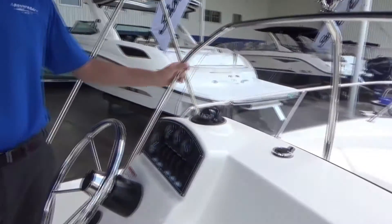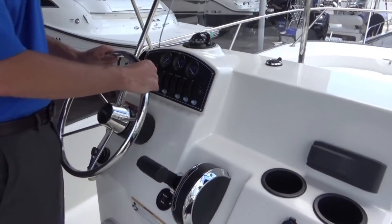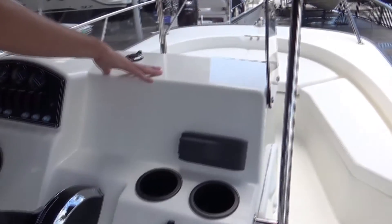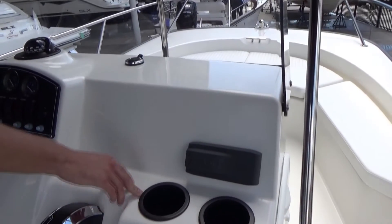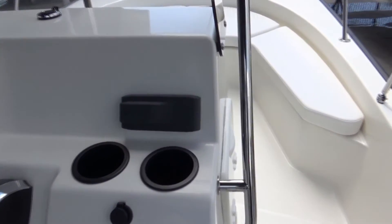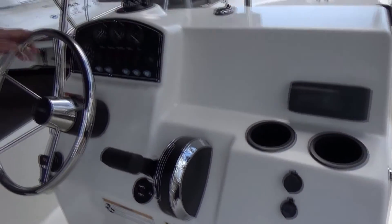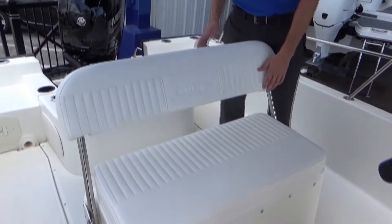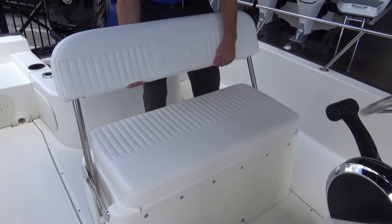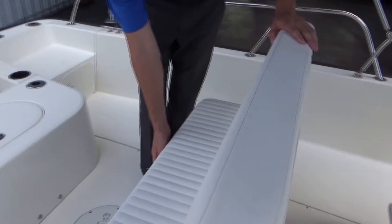On the helm you have the same 316 stainless on the steering wheel. There's enough room on your dash for an electronics display. This one has an optional Fusion stereo with JL audio speakers. You have a helm seat that also can double as a leaning post, with dry storage underneath.